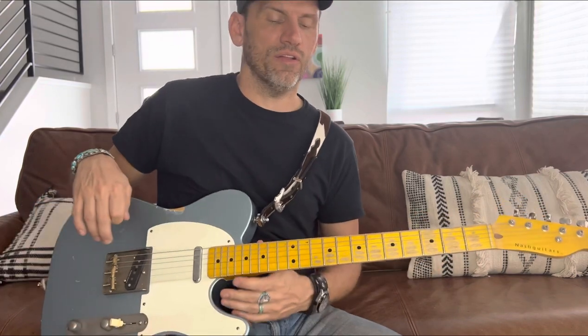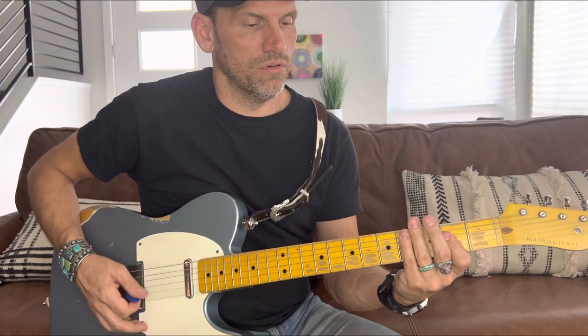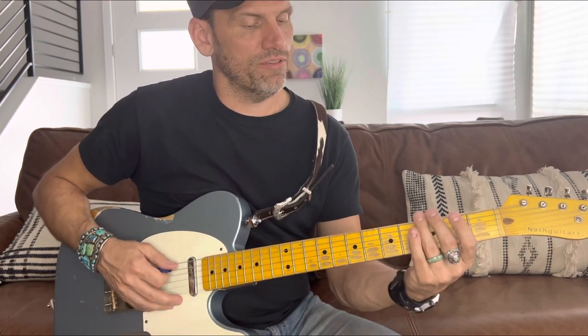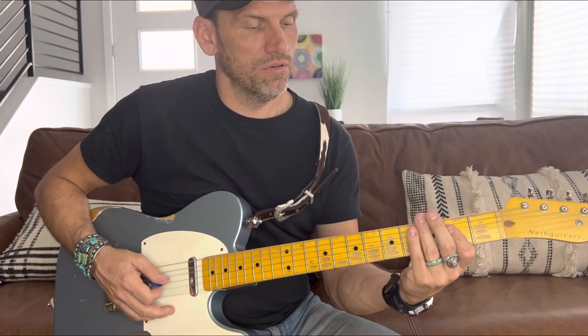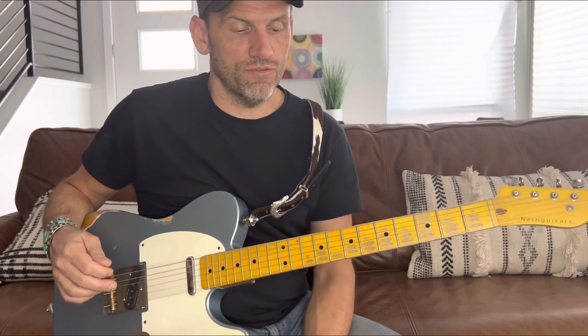You can add that on there at the end of the solo if you want — you don't have to. Then do a walk-up again from the E, and then you're back into the next verse.